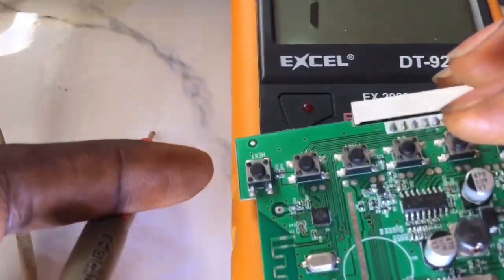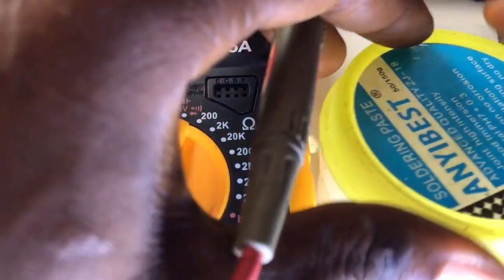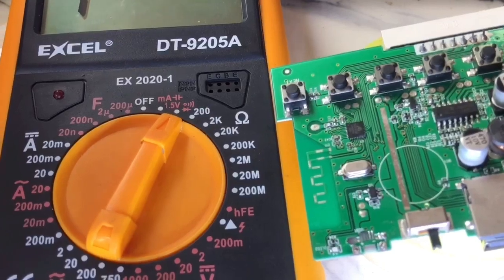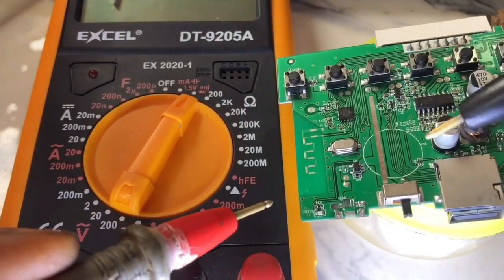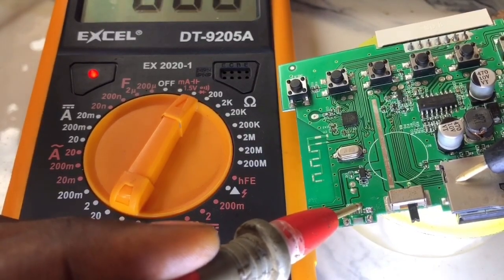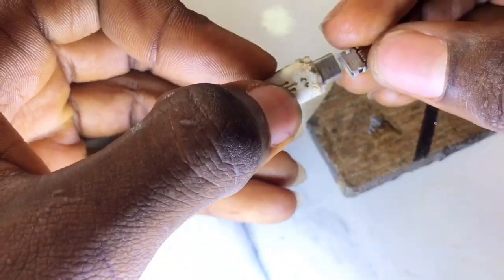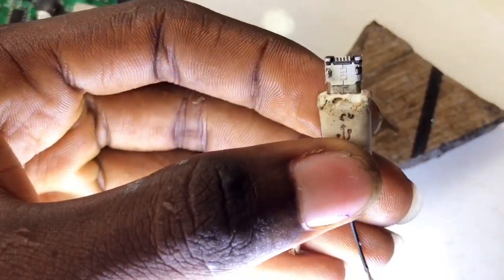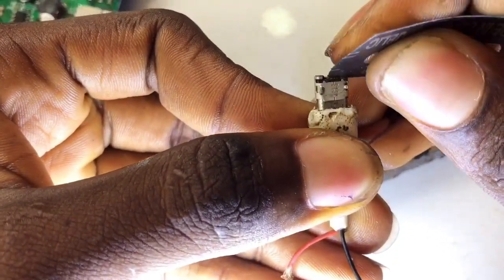The negative terminal is also connected to this memory card silver plate. So anywhere that silver cap of this memory card body bridges with any of these two terminals of the charging port, you can assume it to be the negative terminal. On an MP3, the two major terminals are just positive and negative, unlike phones which also have data positive and data negative. The multimeter is beeping and showing red light, confirming this terminal is connected to ground.